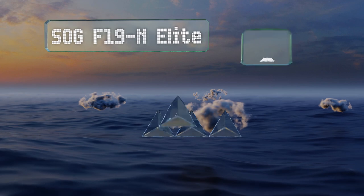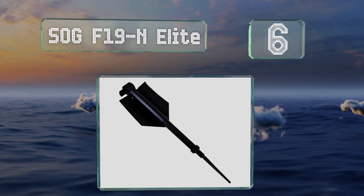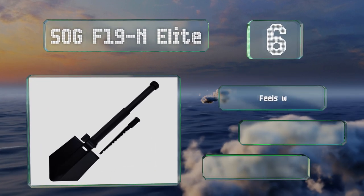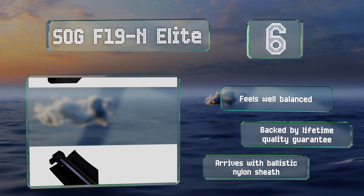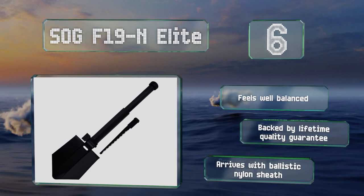Moving up our list to number 6, the SOG F19N Elite folds out to a generous length of 26 inches. It has a straight-edged blade that can be used for chopping, and a saw attachment hidden inside the handle. It feels well balanced and is backed by a lifetime quality guarantee. It arrives with a ballistic nylon sheath.